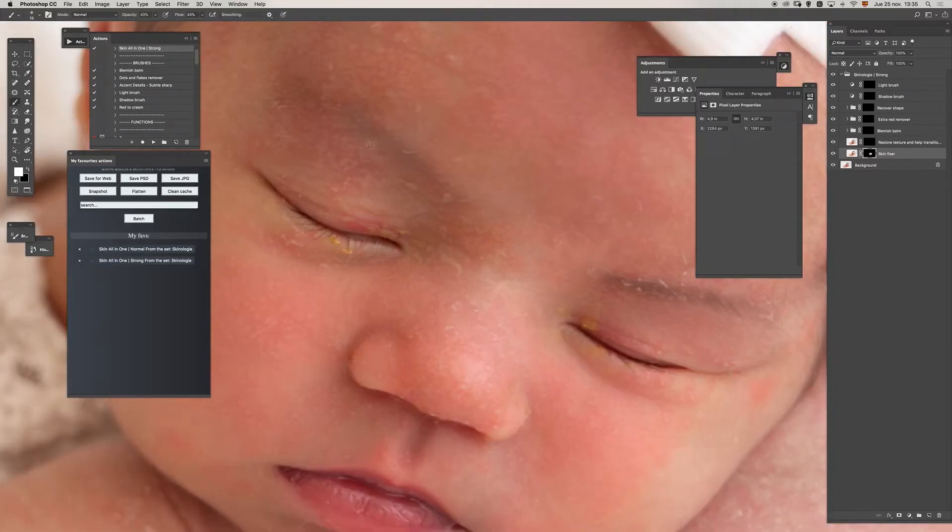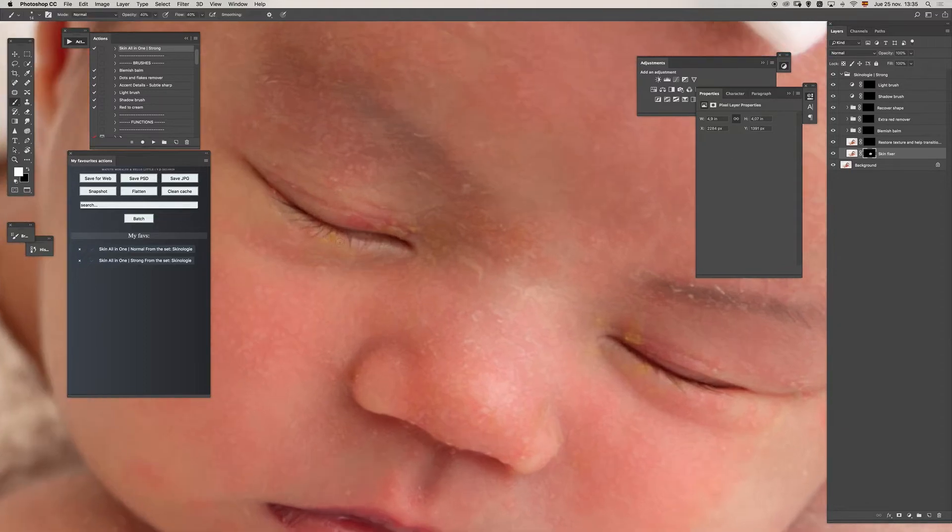If you are working pretty close to the eyelashes, you may want to decrease the size and increase the hardness of the brush so you can be more accurate when painting and not affect the lashes.